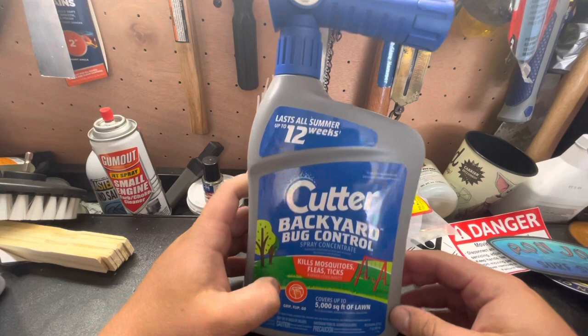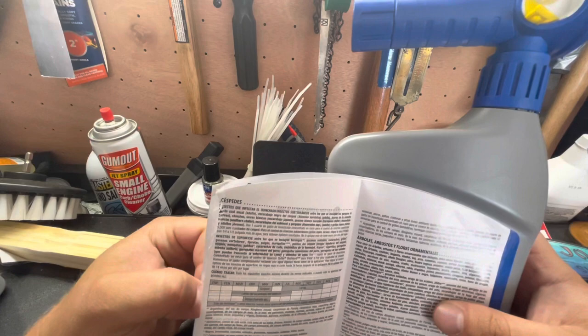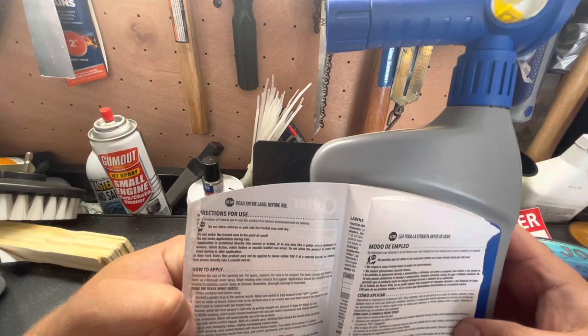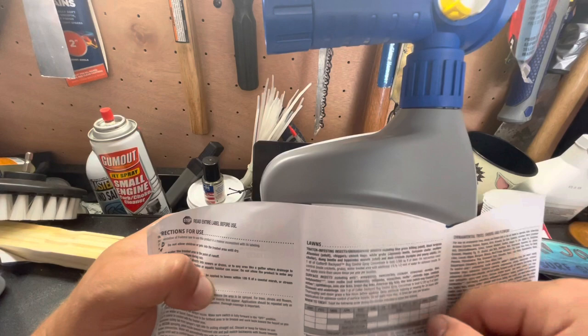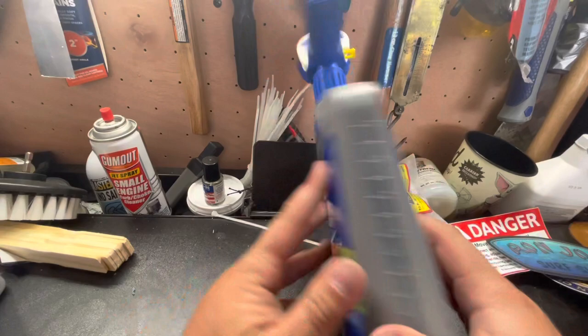When you put this down, you do not want to water it in. You want to shake it really, really well, then let it rip — but you want to let it dry after you put it down. Delay additional watering or mowing for 24 hours after application. I watered and mowed yesterday, so I don't need to do any of that today.